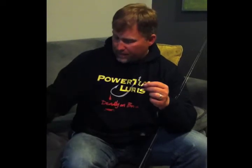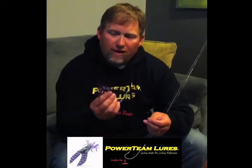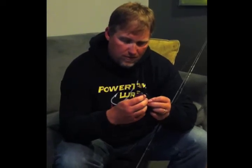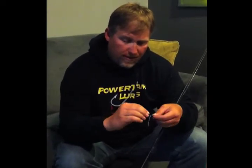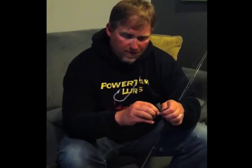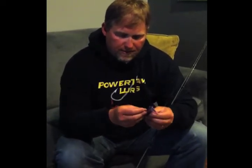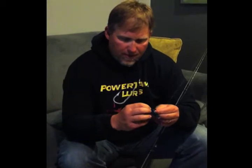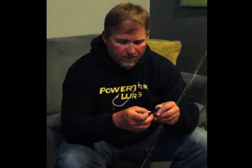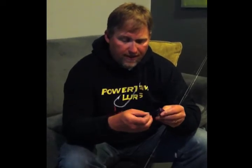I've got this tied to a trocar hook with a little keeper. What I'm going to do is Texas rig a Power Team Lure Texas rig jig — it's a 4 and a half inch in the June Bug color. I'm going to Texas rig this right into the rig now. As you can see, the trocar keeper keeps it all tight and in place. I'm going to go ahead and bury the hook point just right in the skin on the top of this craw, just like that.